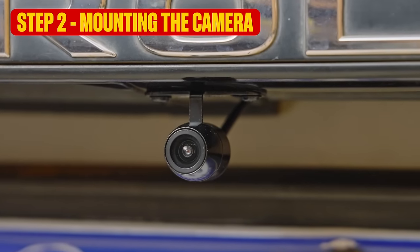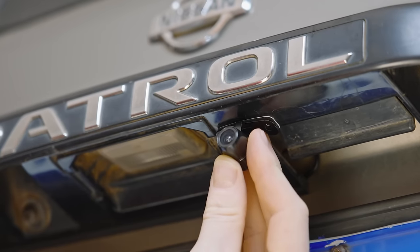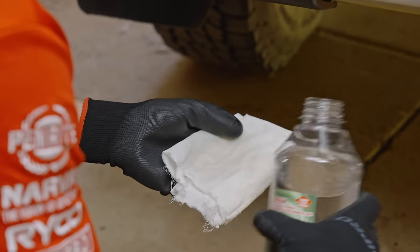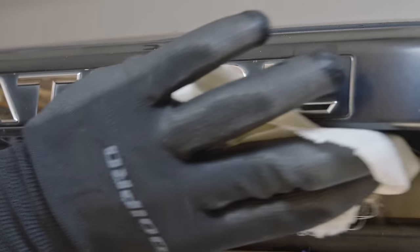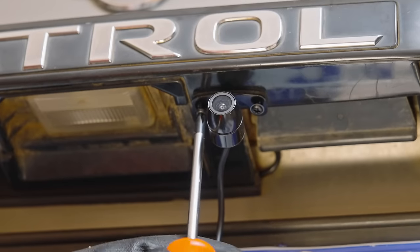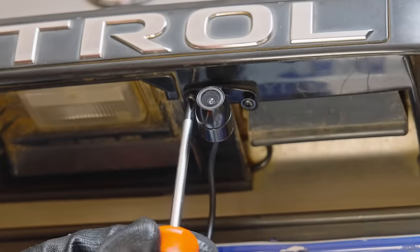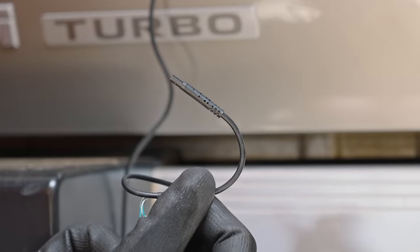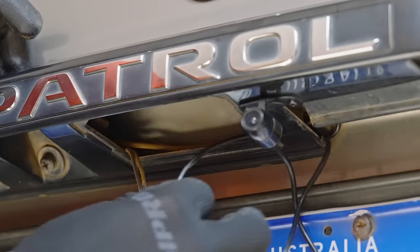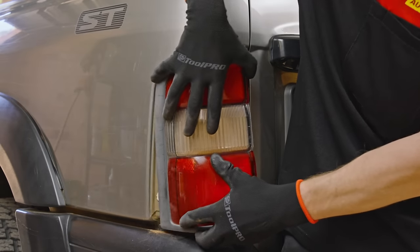Step 2: We're going to get the trickiest part out of the way first and fit the camera. Go to the back of your car and find a flat surface above the number plate at the centre of the vehicle. Wipe the area with wax and grease remover or methylated spirits to ensure the double-sided tape will hold. In most cases the tape will be enough, but if you're comfortable drilling holes in your car, the included screws can be used for extra security. Now that wire must go inside — following the wire for your number plate light is often the best way to do this. Route the wire towards one of your tail lights in preparation for Step 3.